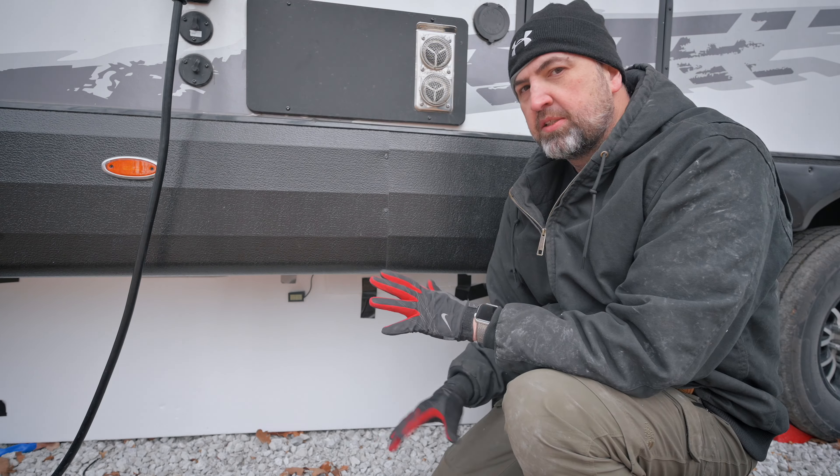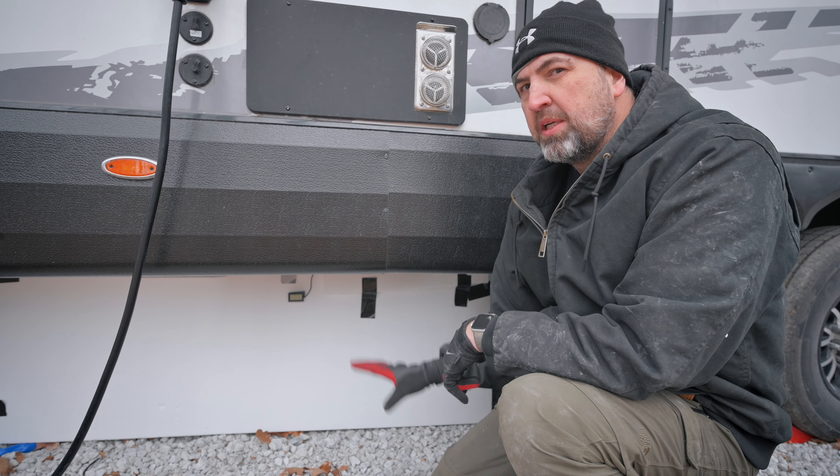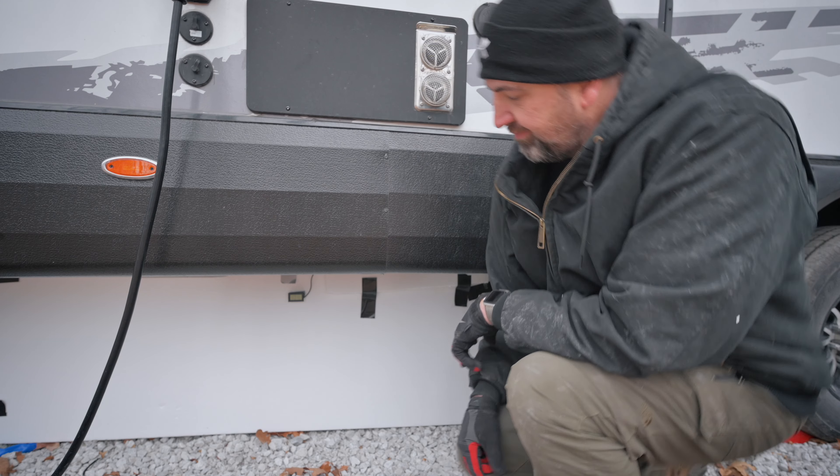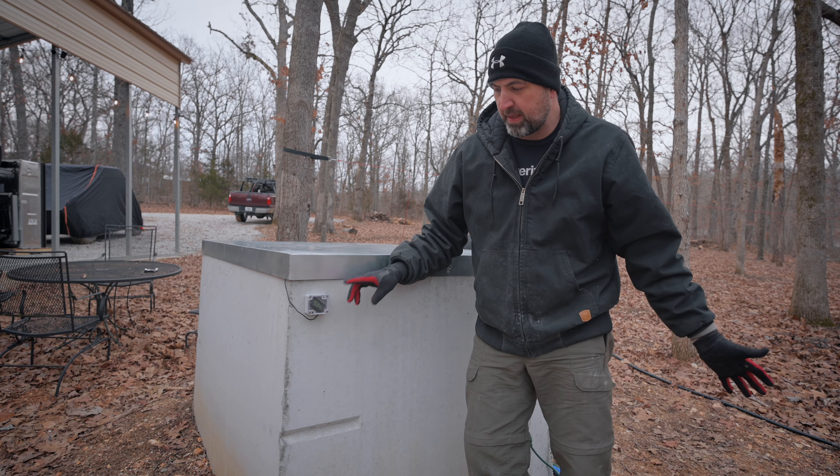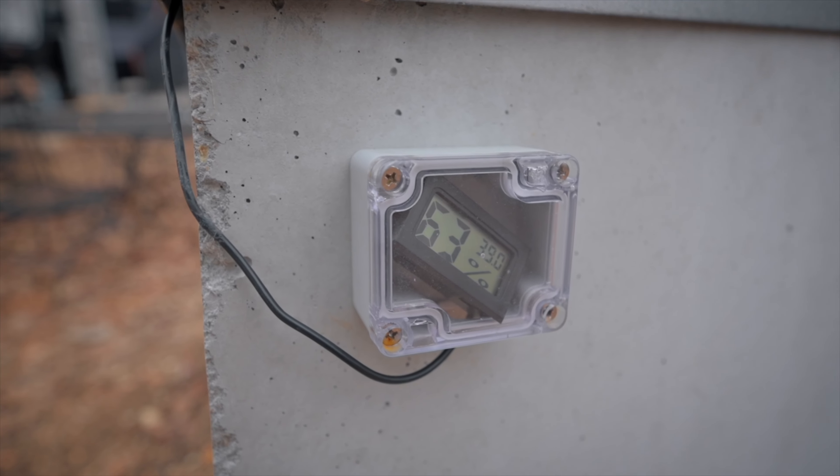I still want to check the rest of the setup to make sure that's for sure the issue. Starting from the beginning, we can see that the temperature inside the pump house is at 39 degrees, so we are good there.